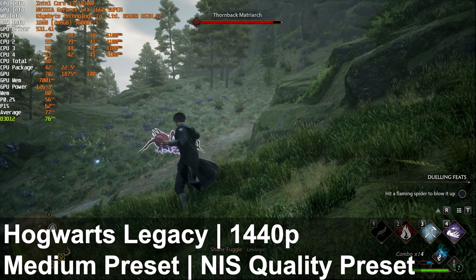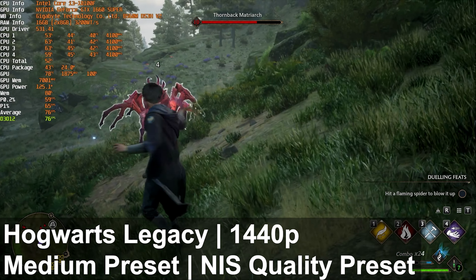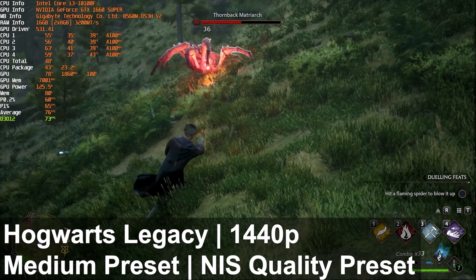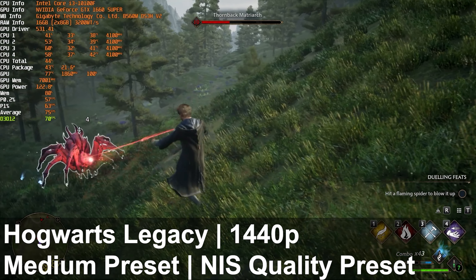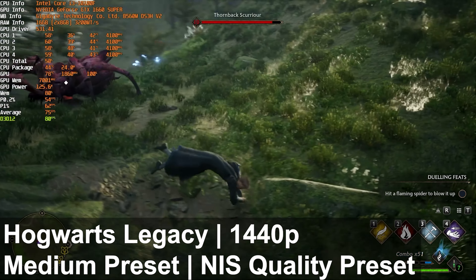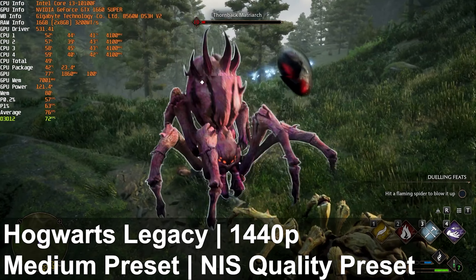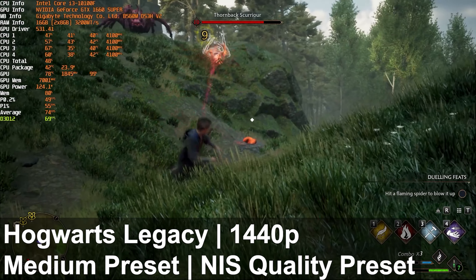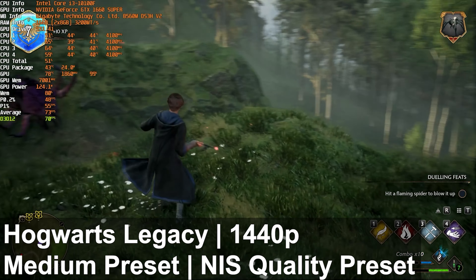FSR 2.0 wasn't the most successful upscaling technology with this hardware configuration, though. Using the NVIDIA image scaler we could get FPS all the way into the mid-70s, which was undoubtedly a smoother experience, and the game still looked really solid on the medium preset. There are subtle differences in image quality between the two, so you'll want to play around with it yourself rather than deciding based on frame rates alone. This title gives you tons of upscaling options to get the most out of your hardware.